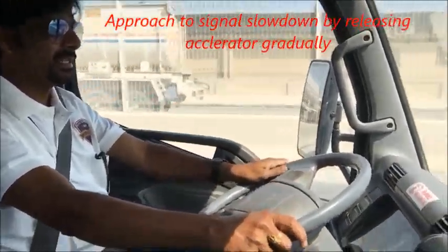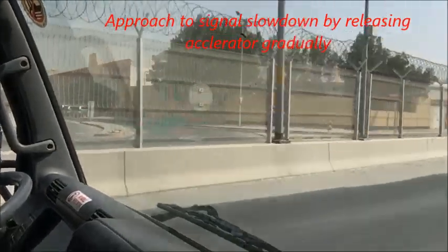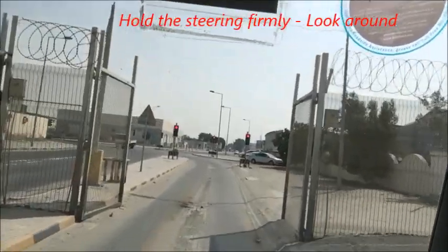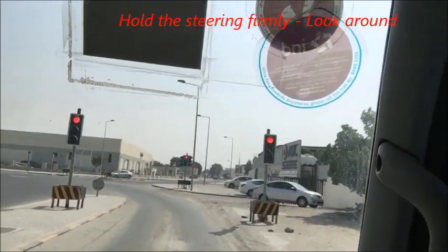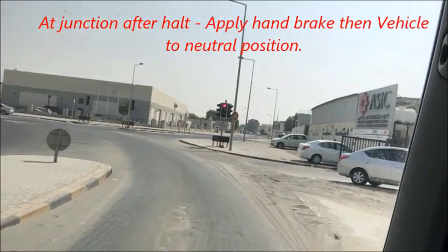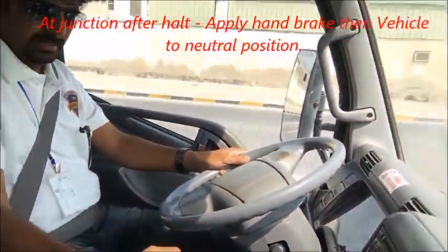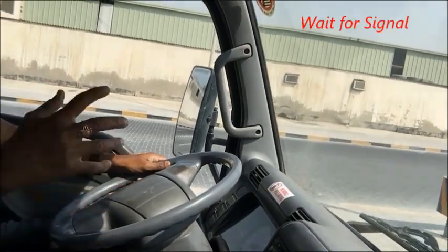We are approaching a signal, so slowing down. Stopping here now — handbrake on. Always apply the handbrake while stopping. Put it in neutral and wait for the signal.